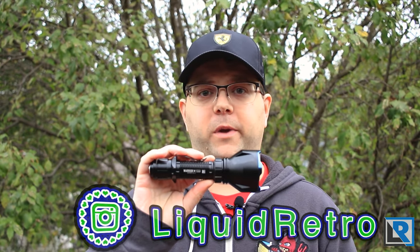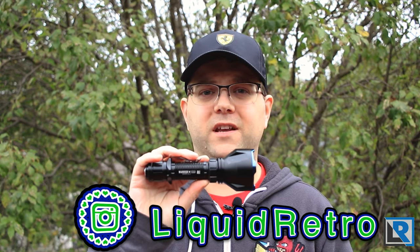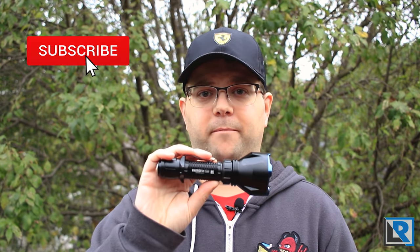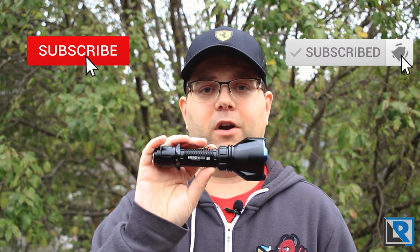Thanks to Skybin for sending this to me. Make sure to check out their link in the description below, and while you're there check out my social media pages and follow me on Instagram and Facebook if you're not already. I try to post deals on both of those from time to time, and new models and things like that. While you're here on YouTube, I appreciate hitting that subscribe button and clicking that bell icon if you haven't already.